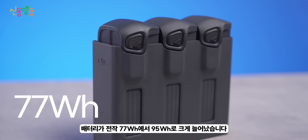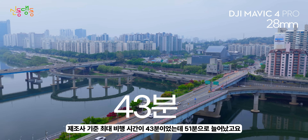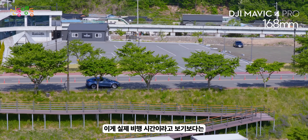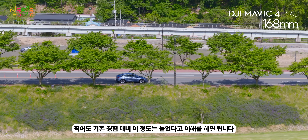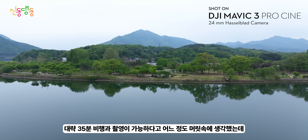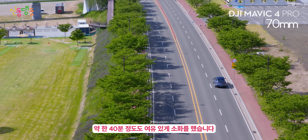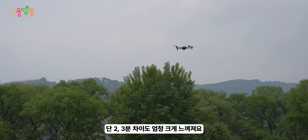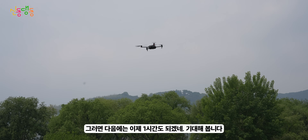배터리가 전작 77Wh에서 95Wh로 크게 늘어났습니다. 제조사 기준 최대 비행시간이 43분에서 51분으로 늘어났고요. 실제 비행시간은 제조사 기준으로 봐야 하지만, 기존 매빅3 프로로 대략 35분 비행이 가능했다면, 이번 리뷰 촬영 시에는 약 40분 정도도 여유있게 소화했습니다. 드론 비행해 본 분들은 알겠지만 단 2~3분 차이도 엄청 크게 느껴져요. 한 세대만에 이 정도의 변화라면 다음 세대는 한 시간도 기대해 봅니다.